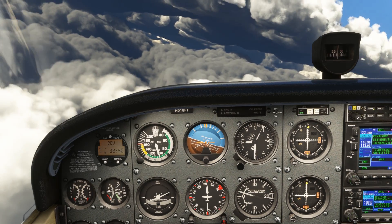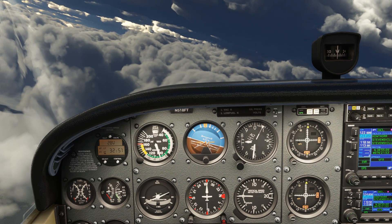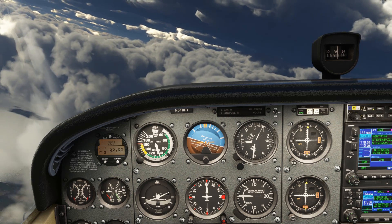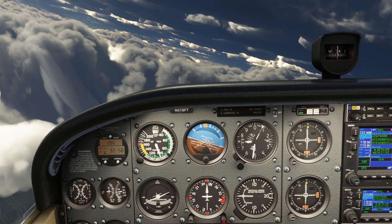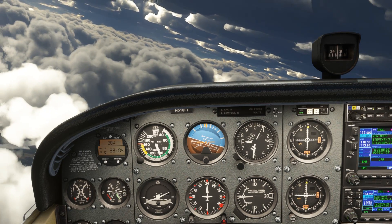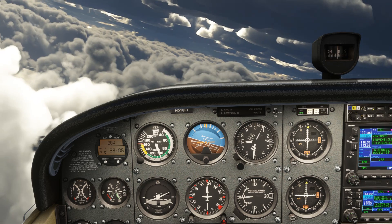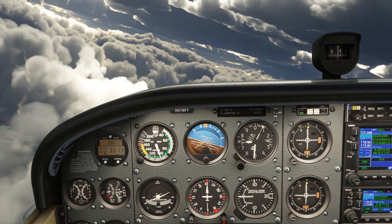As we stay in the turn, the compass catches up with our heading, and as we turn through due west, the directional gyro and compass are once again in agreement. Magnetic dip doesn't affect a banked aircraft when pointed west or east. We're in a standard rate with the turn coordinator wing on that left hash. As we keep the turn going, notice the compass and the DG start to disagree again.